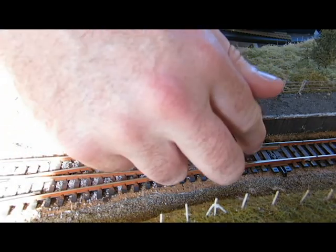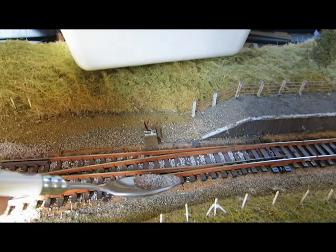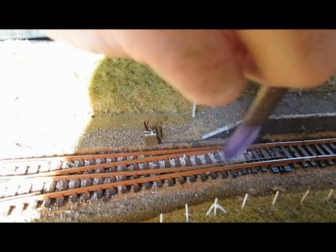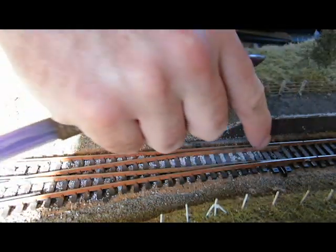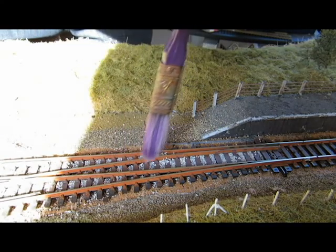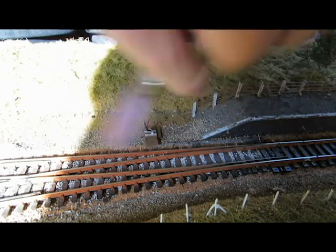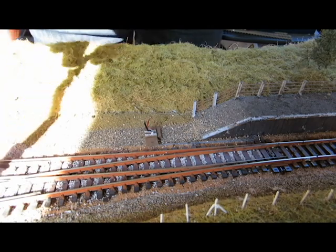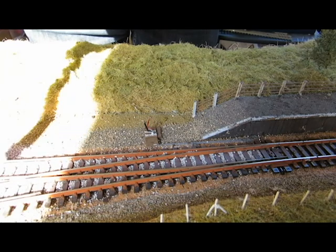Another tip: after ballasting, just leave it. I'm going to try something different with my mixture because at the moment the ballast looks too new. I'll probably put some wash into the solution when I come to gluing down, or I could just spray it with sleeper grime all the way down — that's really how I overcome the problem of ballast looking too fresh around the points.